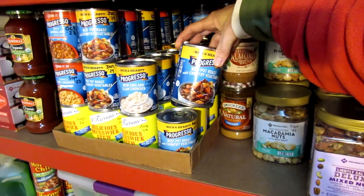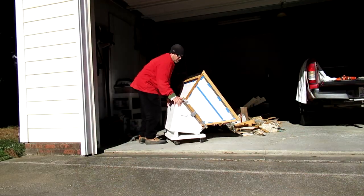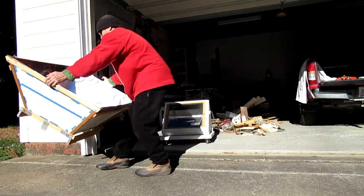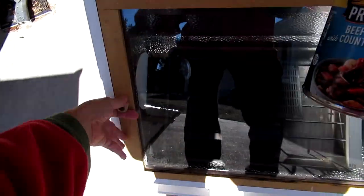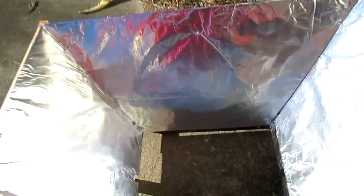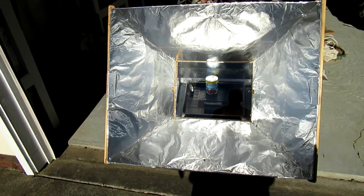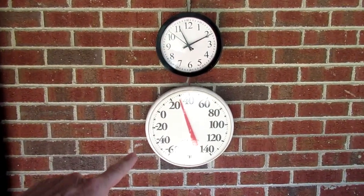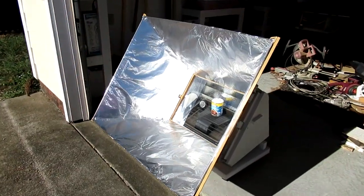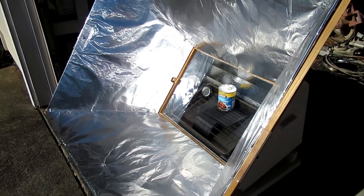I'm going to heat up this can of soup in the solar oven. And it is super cold today — it's below freezing. The solar oven has already hit 250 degrees after about 20 minutes.